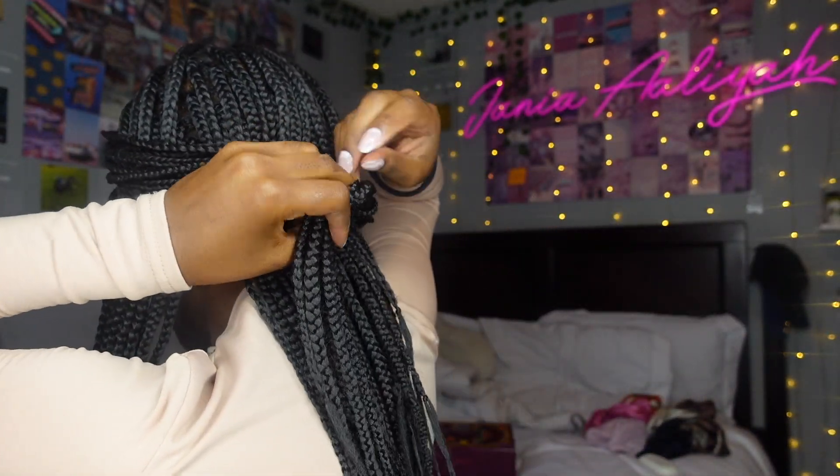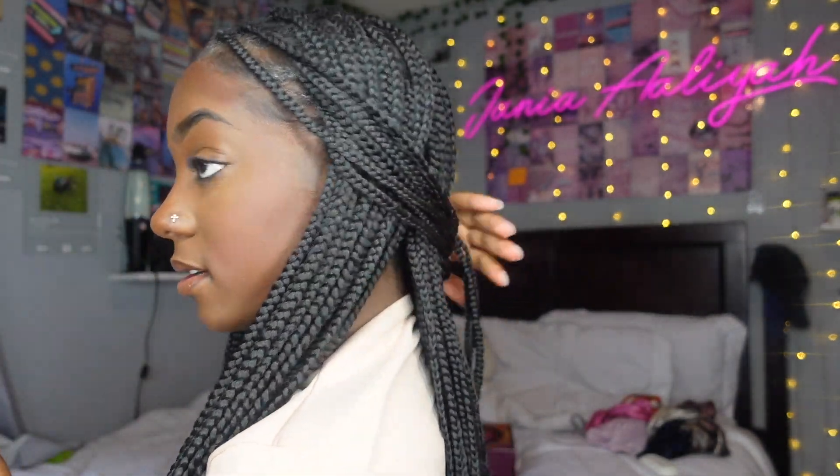Once y'all get past that little phase, this next style is kind of like a half-up half-down, but your hair is not actually up. You can do it in a middle part or side part. I like to section off all the braids in the front — about six braids — do the same on the other side, and simply pull them back. You can tie them with a loose knot or use a hair tie. Small knotless braids are so versatile — here's the first style.